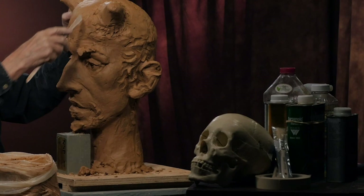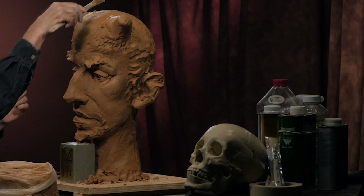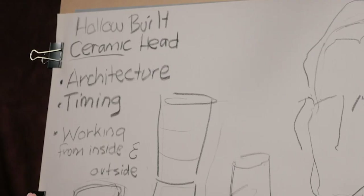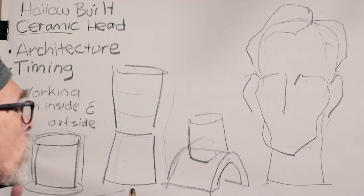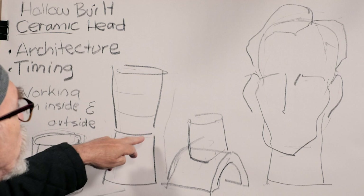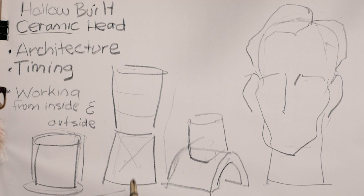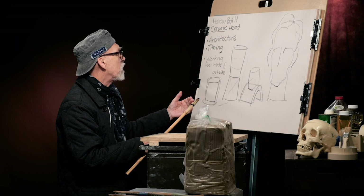Another big advantage is that we can build very large — easily two or three times life-size. Typically when working in this style, elongation begins to happen. To get to that height we have to start out small. The two things that are really important are the architecture — the structure — so that it can stand, and the timing, because if we try to build too fast and don't let the clay below harden enough, the upper section could easily collapse the lower section.